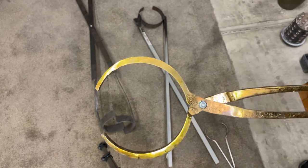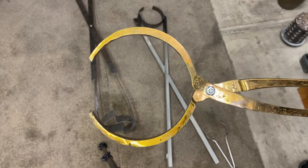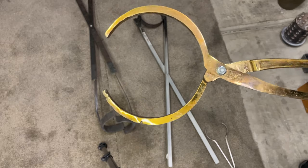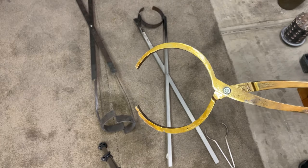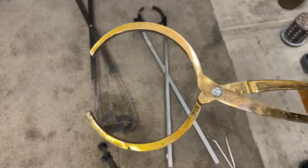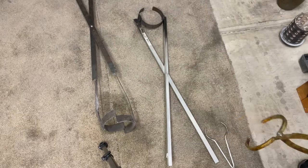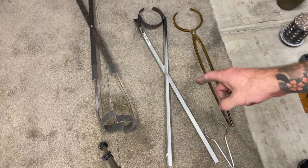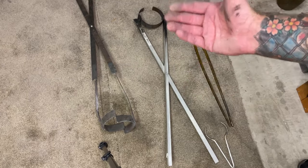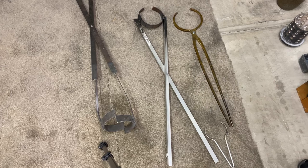A lot of people ask, aren't those going to melt if you're melting copper? The answer is no - they're not going to melt. For these to melt, the liquid metal would have to be on the outside of the crucible. And by the time you actually lift it out, it's already cooled by about 150 degrees on the outside of that crucible. So there's no way for these to possibly melt. To make a pair like these probably cost me about $15. The lifting tongs were just made from some stock steel bars from Home Depot, and I put those together for about another $20.